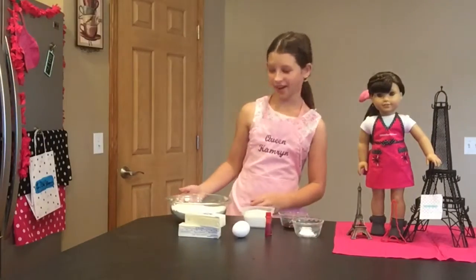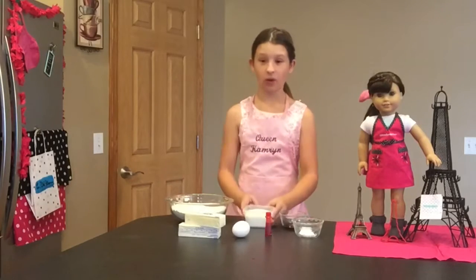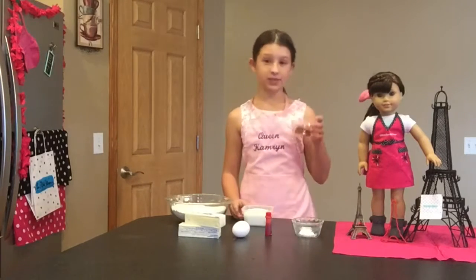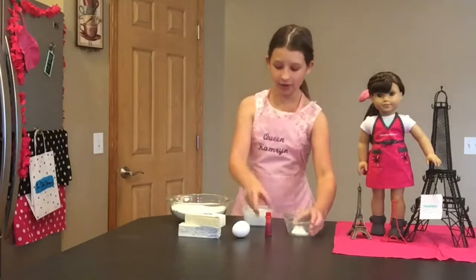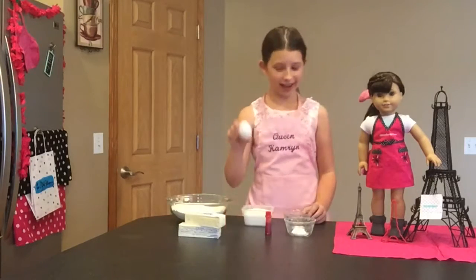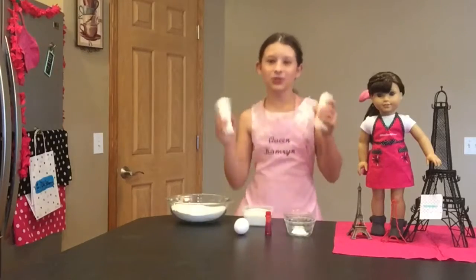The things you will need are three cups of flour, one cup of sugar, two teaspoons of vanilla extract, one teaspoon of baking powder, food coloring, one egg, and two sticks of butter.